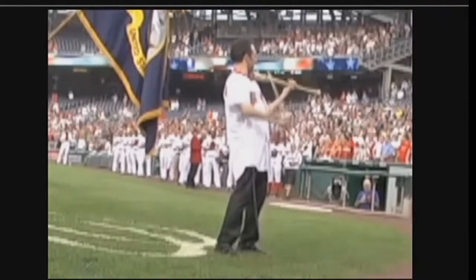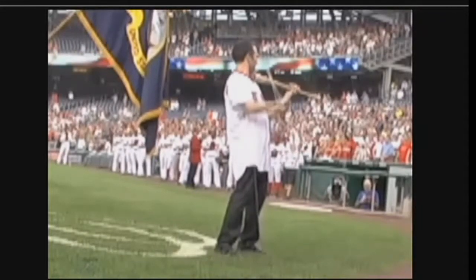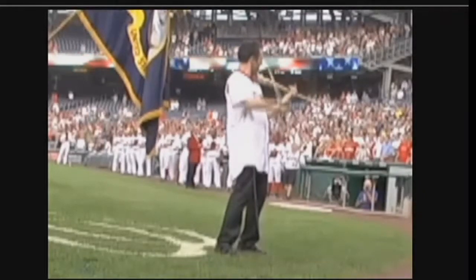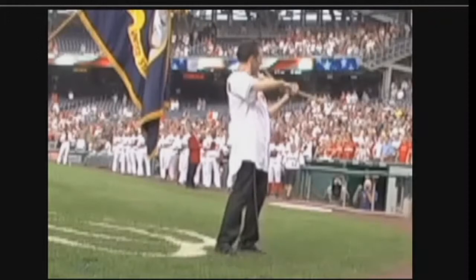And recently, that bat found itself in familiar surroundings when Donilon played the National Anthem at the Washington Nationals baseball game and for the Atlanta Braves home game back in August.